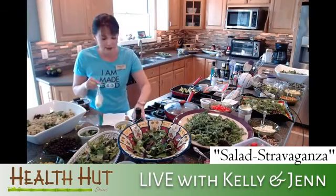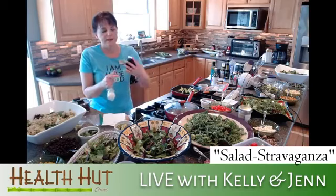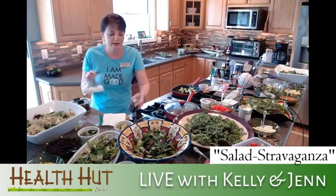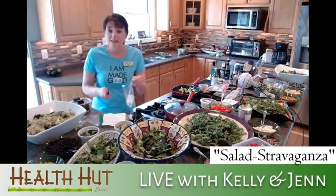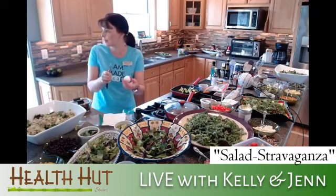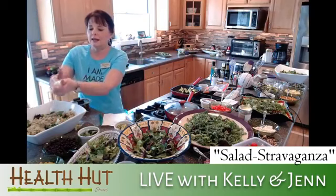Let's talk tuna for a minute. If you're going to do canned tuna, please get something like Safe Catch tuna — they're guaranteed mercury-free, certified, and the flavor makes such a huge difference. You don't want mercury. Don't go with Chicken of the Sea or whatever; there are better options.